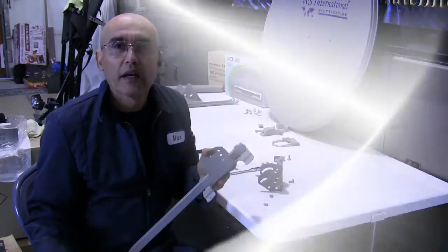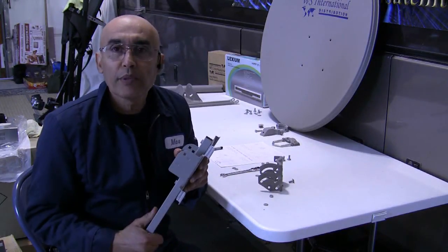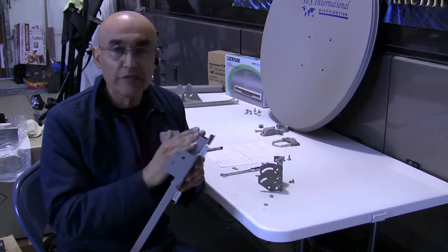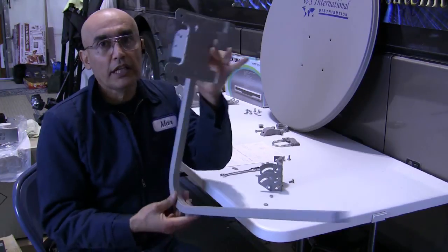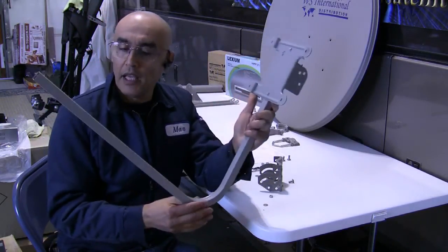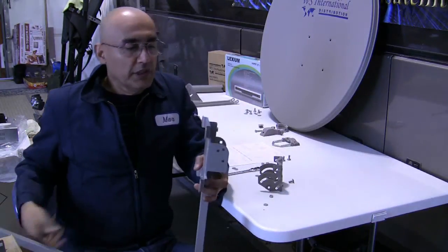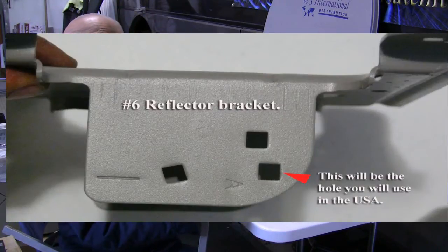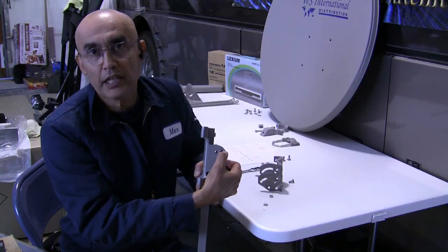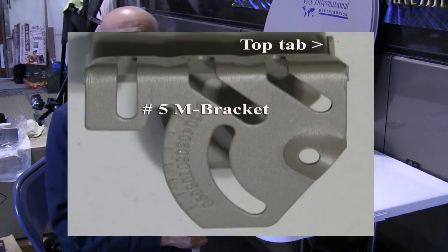Before we go to the next step, you need to identify which hole to place your M bracket onto the reflector bracket. Take the whole unit and turn it so the LMB arm is pointing to the right. On this side you will see the letter A — the hole directly above the letter A is the hole you want to use for installing your M bracket.